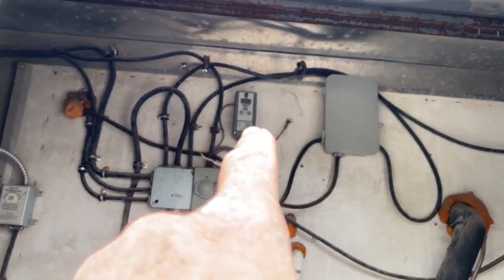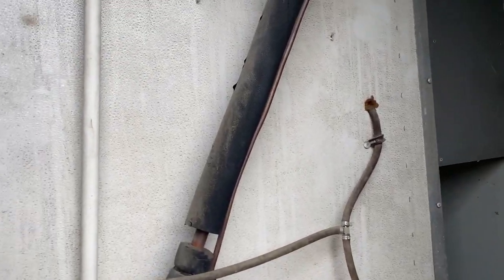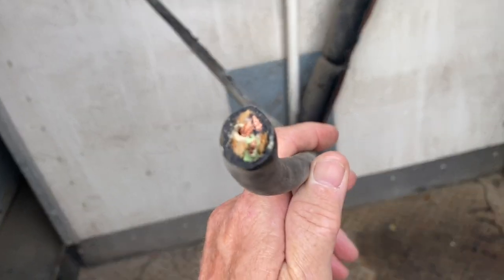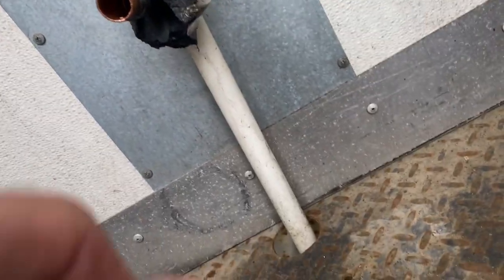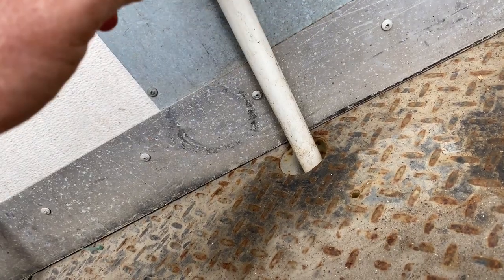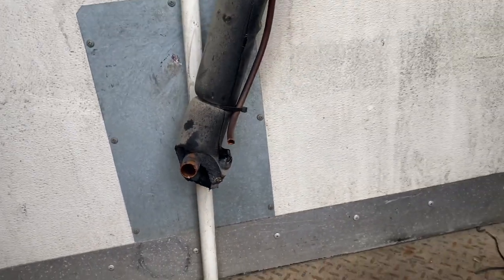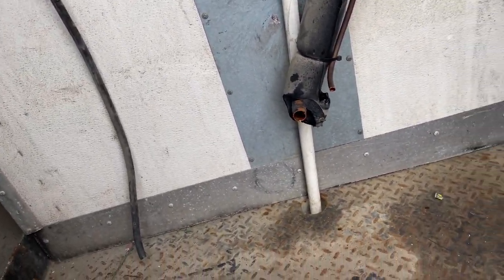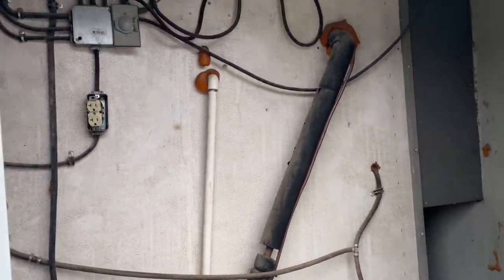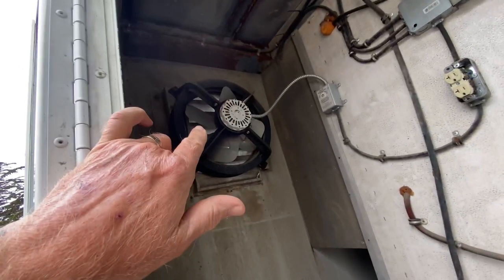Here it is — thermostat, defrost timer, this is going to the condensing unit. It looks like the old one was hackered out; I'll have to clean that up. Chainsaw massacre. I'm going to set it back like that — you got air intake there, plus they got the doors open and then they got the exhaust fan up there.